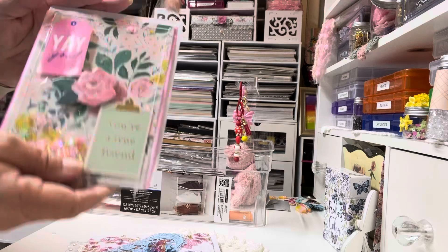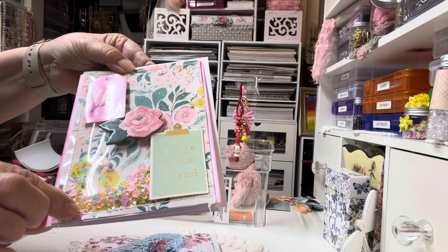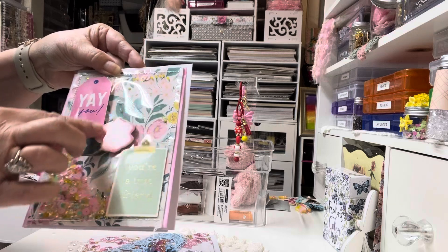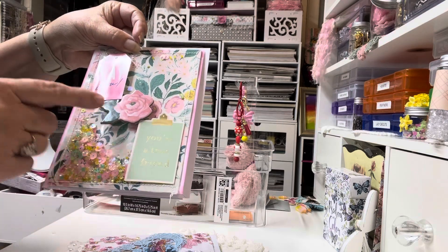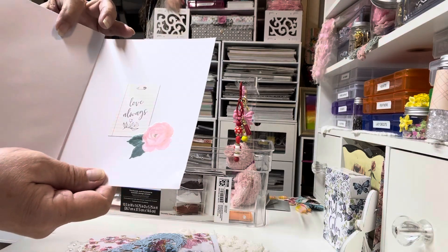Next up, there's a shaker card. And I did not do the shaker — it was gifted to me, so it's very pretty. And I used a Paracel chipboard rose here in the middle. It says 'yay you, you're a true friend.' And then on the inside, it says 'love always' with another rose.